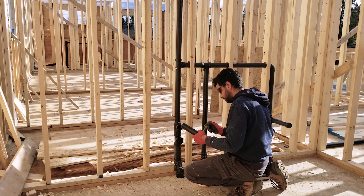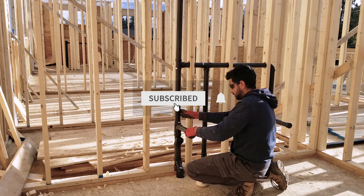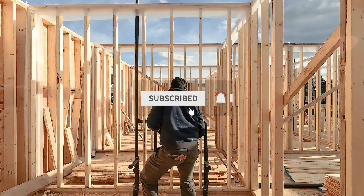That's all for today's video. Don't forget to like the video and subscribe to our channel for more content. See you next time.